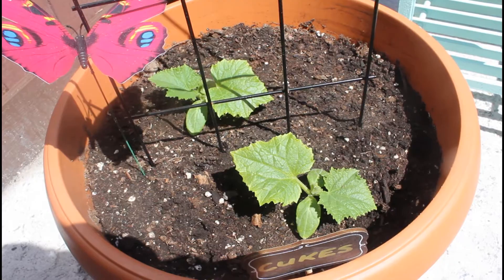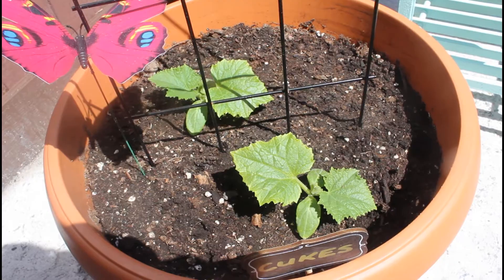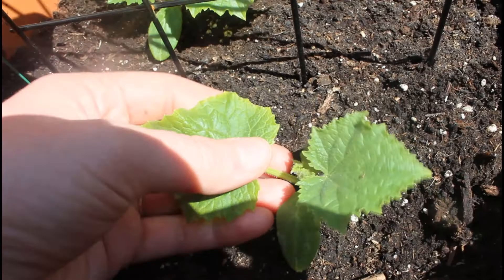Today I'm going to be sharing with you all a quick update on how my cucumber plant is growing. I started this from seed indoors back in March and it has been growing outside for about five weeks now.